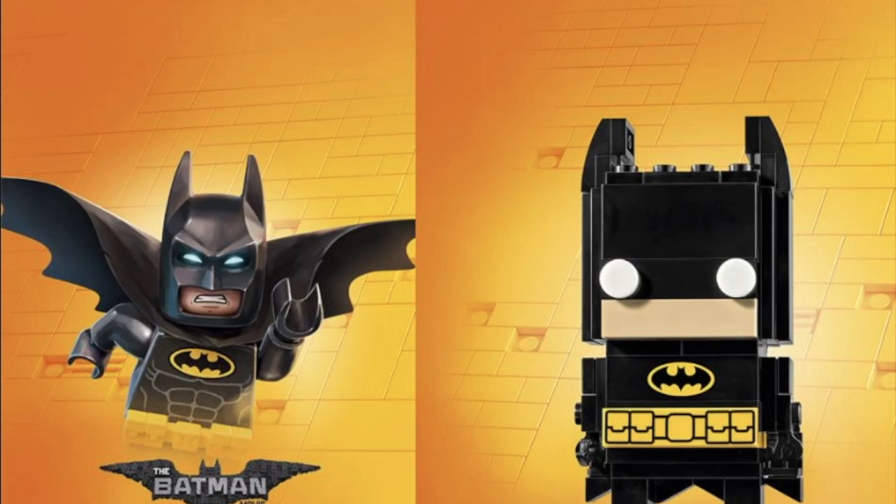Hey, this is Lego Preton here, and today I'm just going to show you the remaining brick heads that were announced. So far we've only seen three from Marvel, from Age of Ultron, two from Disney.